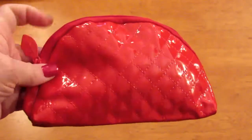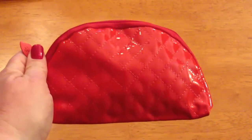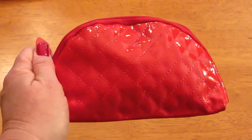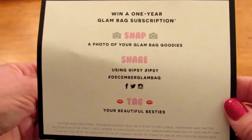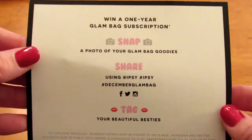Ta-da! It's a nice little red, shiny bag. I know a lot of people have said they don't like this bag, but I think it's really cute. It also comes with this card that says you can take a picture and maybe win a one-year subscription to the Glam Bag.